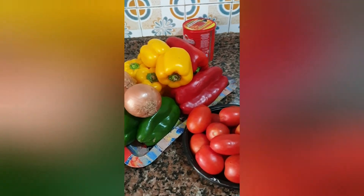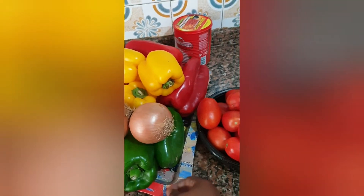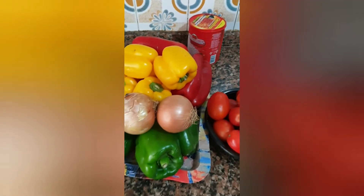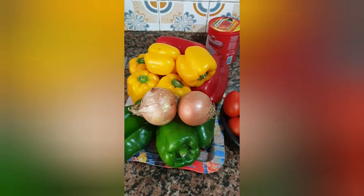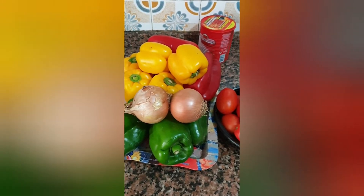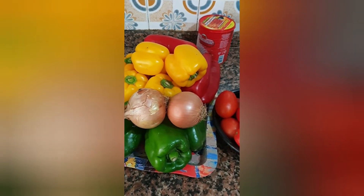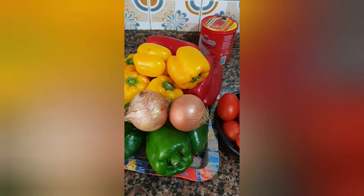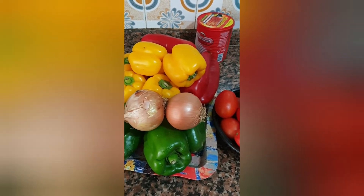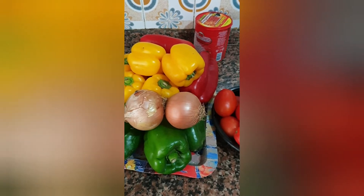Hello everyone, good morning, good afternoon, good evening — I greet everyone according to the time you are watching me. My name is Carol and this is my channel, Carolina TV. Today I'm going to be preparing verdura stew.